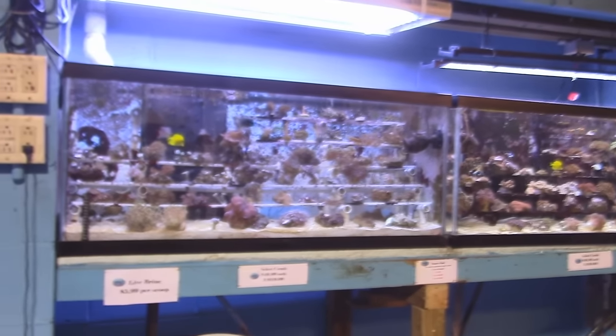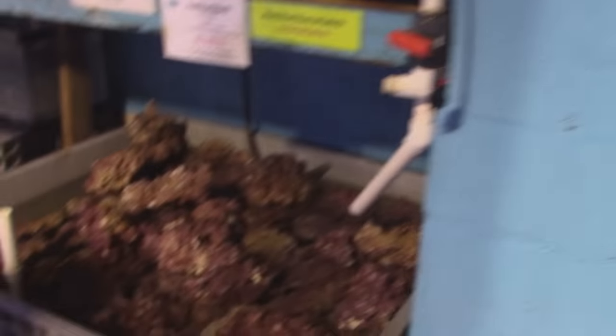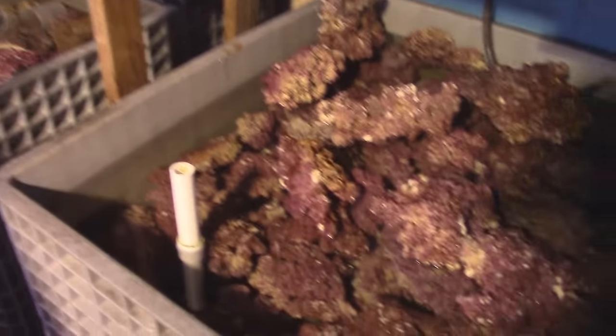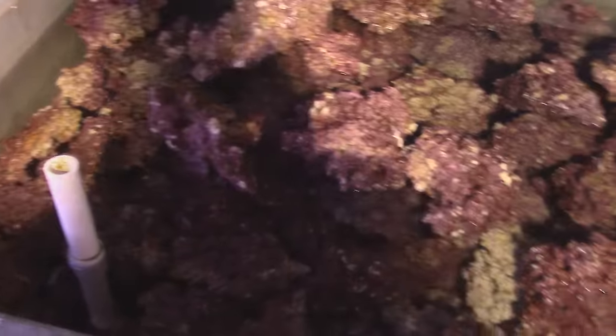We got the reef set up - new corals, this is a start. We got some corals down here. We're redoing our coral tanks, so this is under construction. Lots of live rock. This is real reef rock, which is synthetically made out in California, so they're not taking it out of the reef. I met them at Reefapalooza.